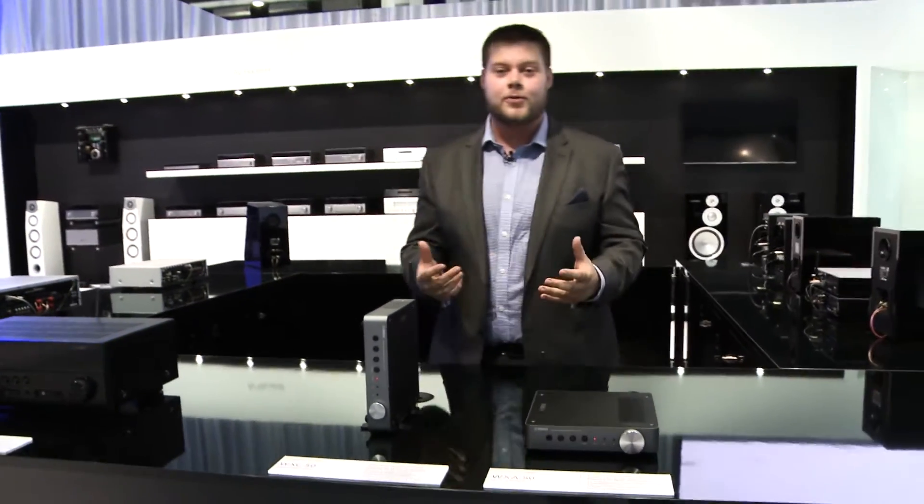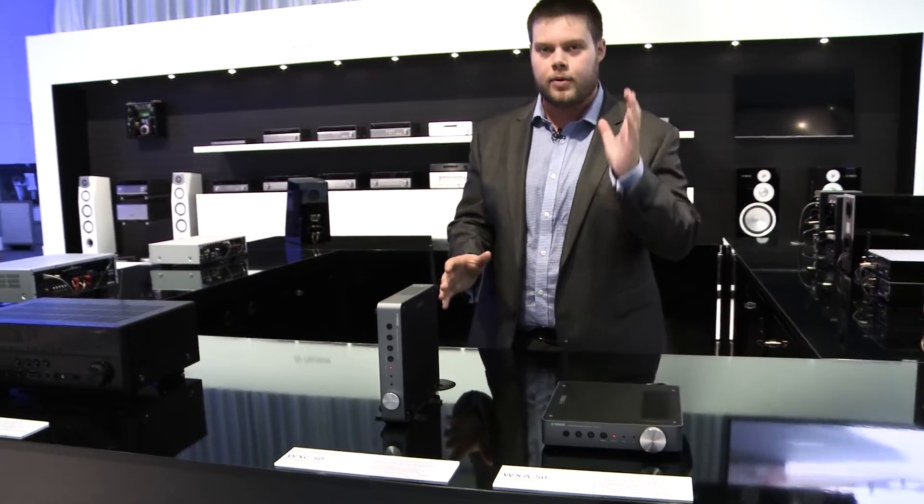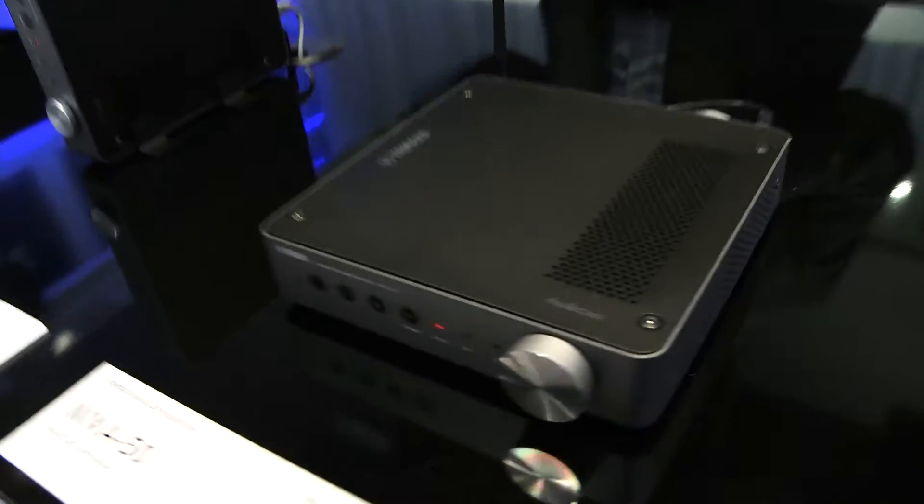Hi, welcome back to the Yamaha booth at IFA 2016. I want to talk to you a little bit about two brand new products to MusicCast: the WXA50 and the WXC50.